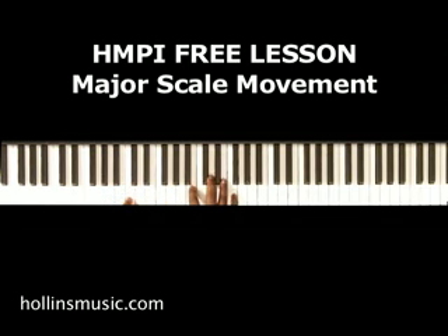Okay, ascending. And you can use that just as a movement to color your progressions and add interest to what you're playing.